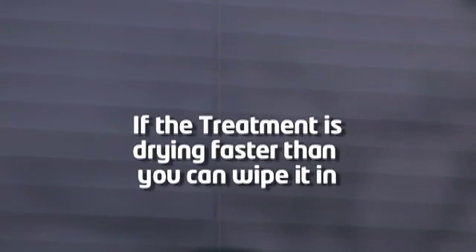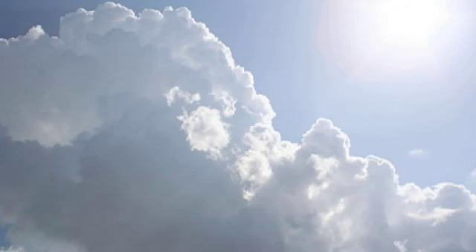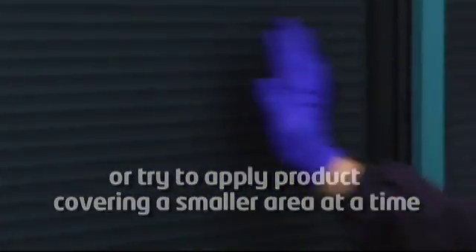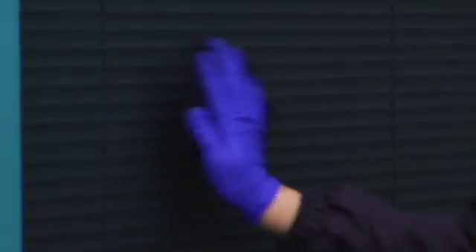If the treatment is drying faster than you can wipe it in, the glass surface may be too hot for application. For best results, apply the treatment while the window is not in direct sunlight. If this is not possible, scrub the glass surface with a fully saturated cloth or try to apply product covering a smaller area at a time. Continue to frequently wet the cloth without oversaturating before smoothing the glass surface in order to ensure an even application of the treatment throughout the entire window.